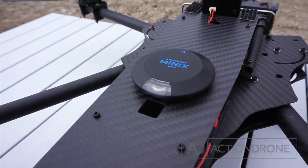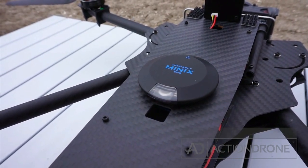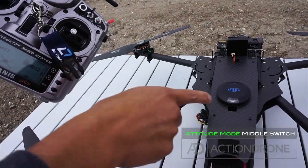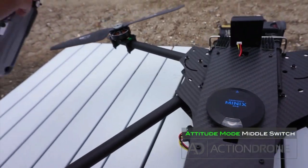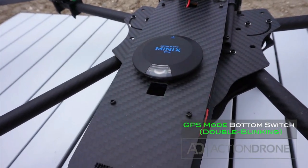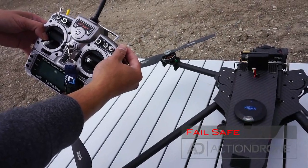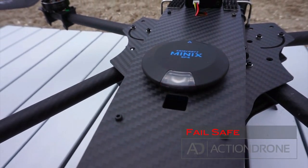Going over the flight modes — as you can see, the LED indicator is showing a blue blinking, which indicates manual mode, which is all the way up on the flight mode switch. In attitude mode, you'll see one solid blinking green. In GPS mode, you'll see double blinking green. And here's what failsafe looks like — it should be blinking red.